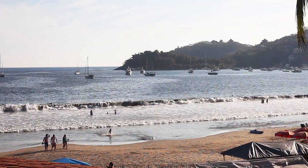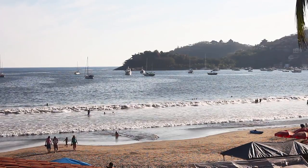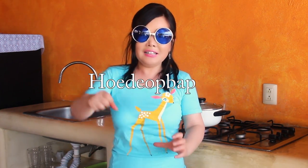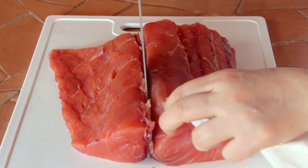Hello everybody! I'm at a beach in Mexico. I'm going to make 회덮밥 (whether bap). Whether bap is raw fish bibimbap — mixed rice with vegetables and raw fish with seasoning sauce, hot spicy seasoning sauce, and sesame oil. I have a really fresh fish. I'm making doenjang-guk right now, and I already made rice. Let's start!